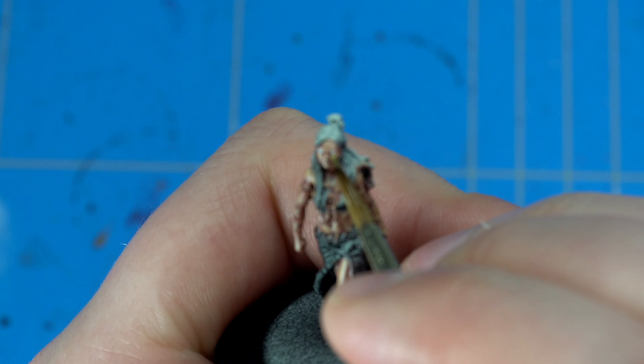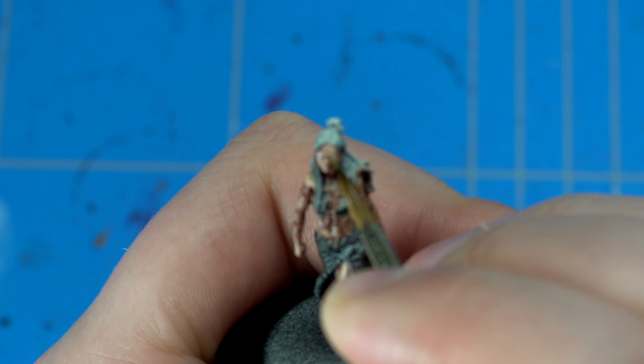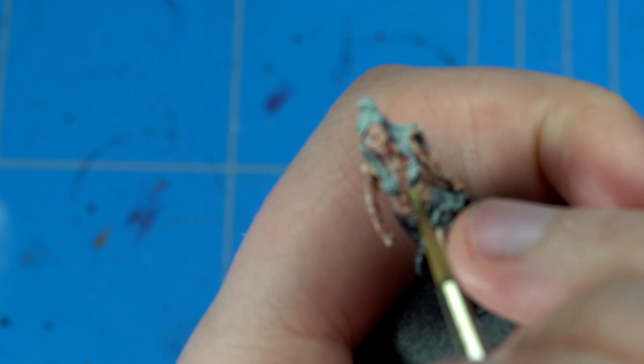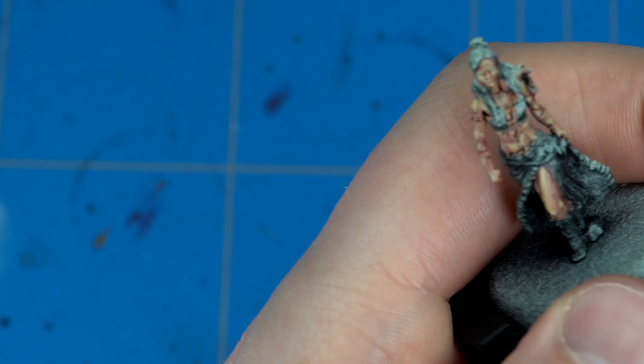Next up I added in a bit of Elysian Green because I wanted to give her green eyes. I covered most of the inner parts of the Ulthuan Grey, putting in a bit of a circle — it's quite a tight, tidy job to do. Practice makes perfect, and this is a technique you can't really get right the first time, so practice on warrior models or core troops rather than your heroes. The video was a bit blurry here because I had to focus a lot on the miniature painting instead of the filming, so apologies for that.